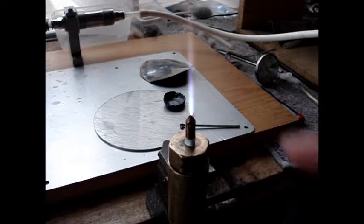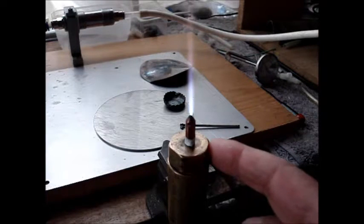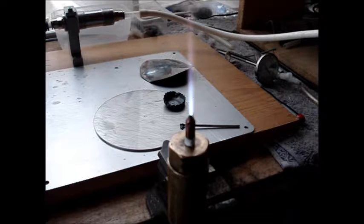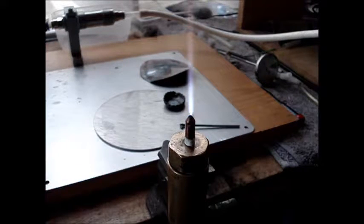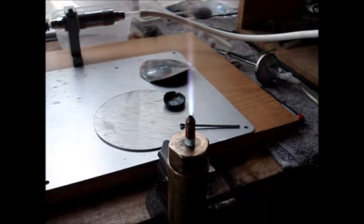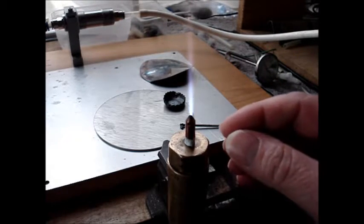Hi guys, today I want to show you my new HHO torch nozzle. If you have a little experience with HHO, you know after you ignite the torch, this nozzle becomes very very hot so you can't touch it any longer. So what is new in my torch? I can touch it a little bit — I am a little bit stupid — and now I'll show you what's different from all other torches you can see anywhere on YouTube.